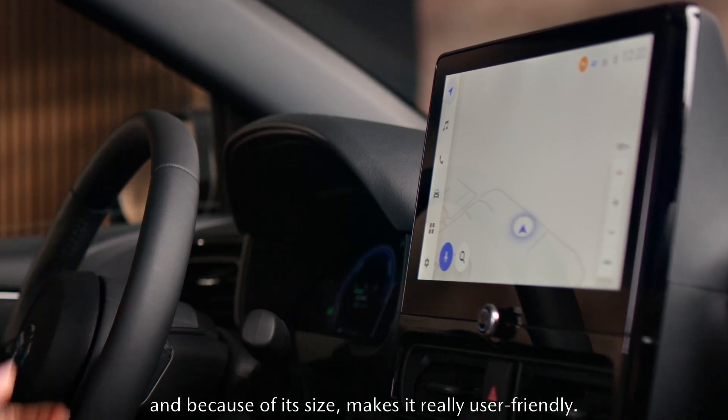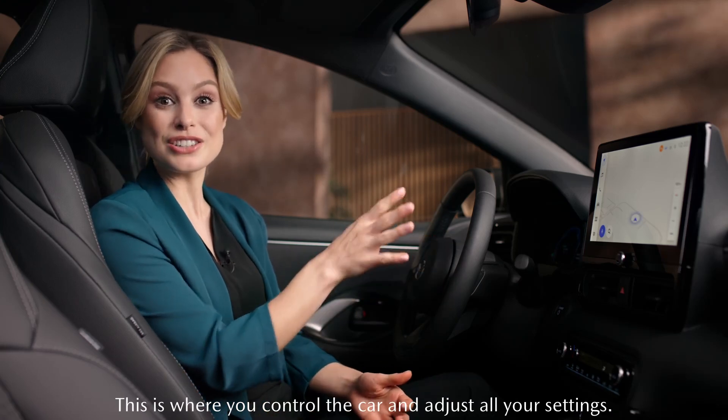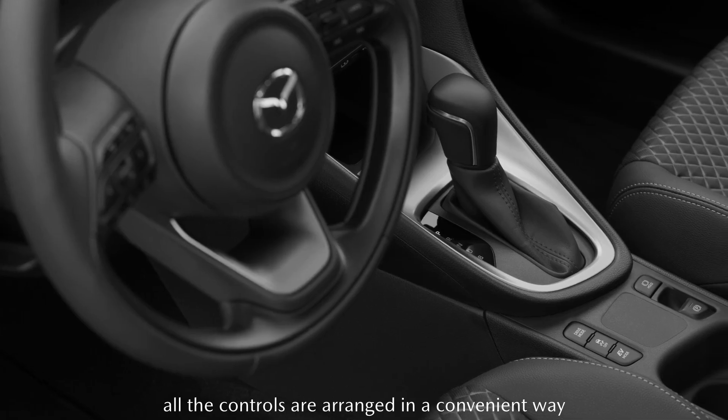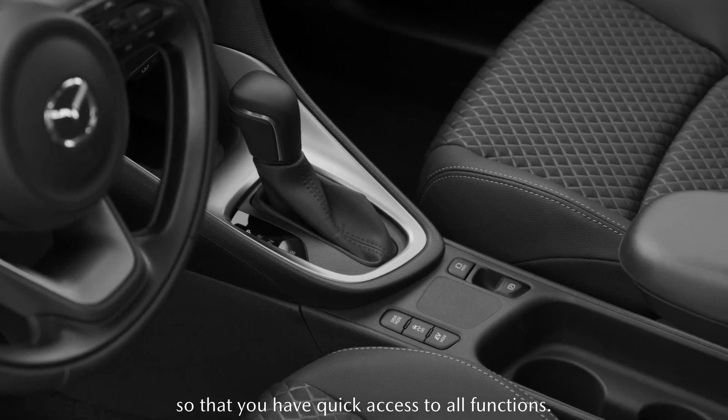Because of its size, it makes it really user-friendly. This is where you control the car and adjust all your settings. As you would expect in a Mazda, all the controls are arranged in a convenient way, so that you have quick access to all functions.